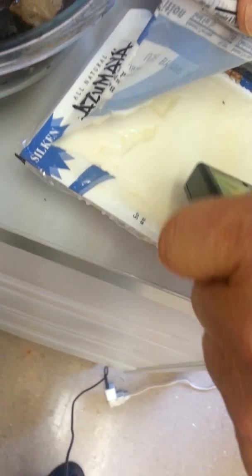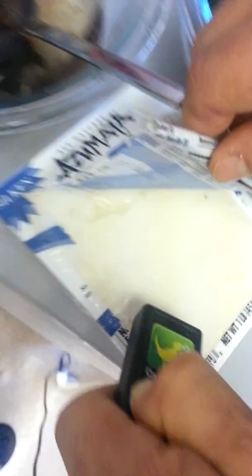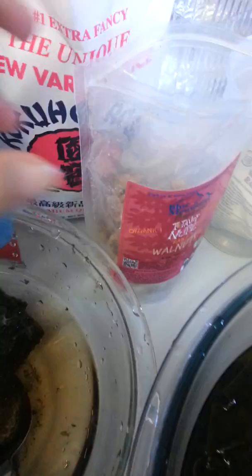Now it's calibrated, and we're going to test some tofu. This tofu came from California, so it's not chirping — it should be rapid chirping. Let's try these nuts. This is from California.